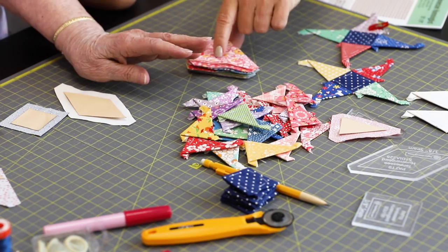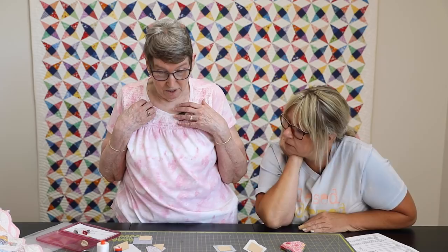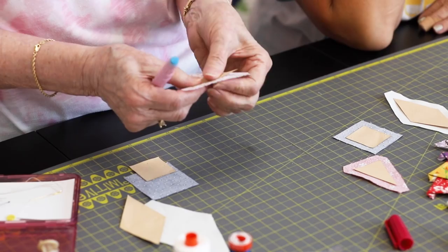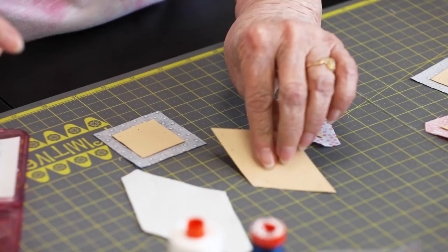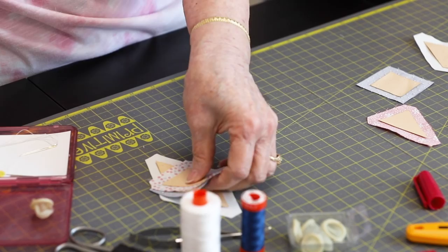Once you have everything cut out, you put your papers in. Joanne tried the glue method and didn't like it on its own, but she found a use for it: put a dot of glue on the paper, center the fabric on it, and leave it to dry for a little bit — she stacks them or puts them under a book or her phone for a while. That's her method for keeping papers in place.